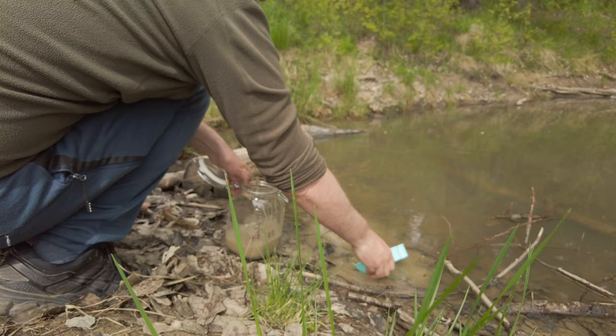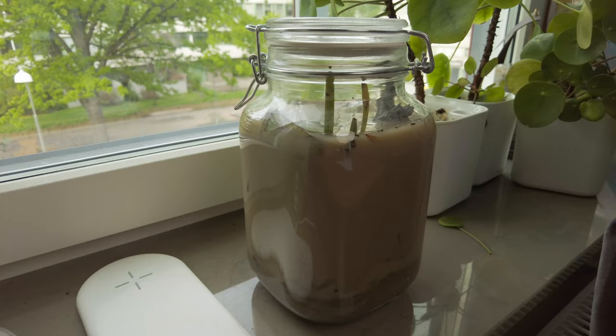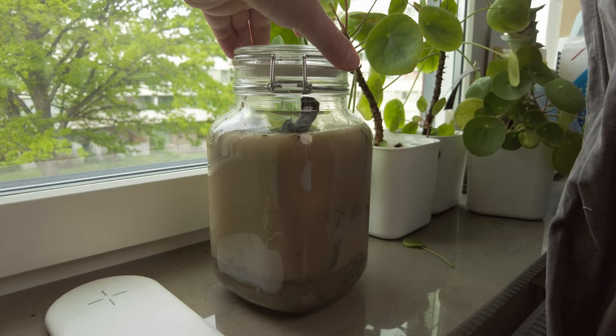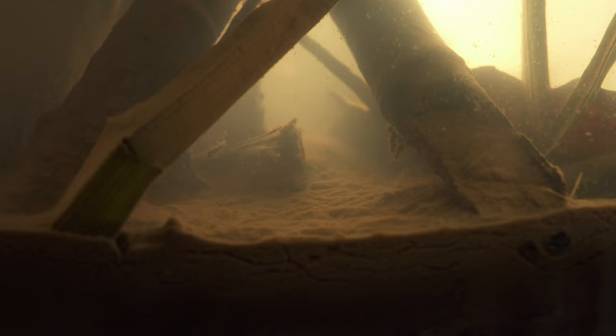For the first few days the water was very muddy and it was impossible to see much of what went on inside the jar. I could see that there was some movement and some life in there, but I couldn't really see exactly what it was because the water was so dirty, and it took a long time before the water became clearer. I made this jar on May 21st this year, and now it is June 3rd — 13 days later — and only today is the water clear enough to actually do a first video about this jar and see what's going on in there.